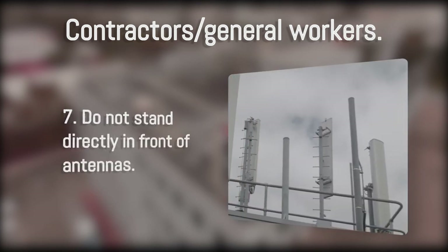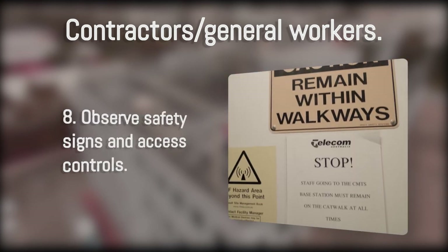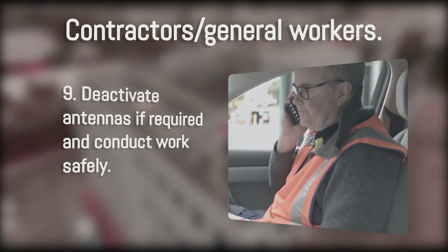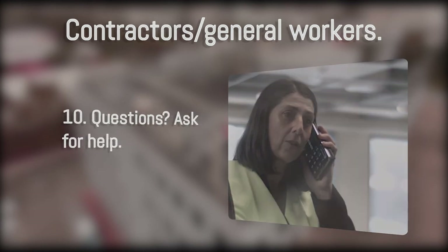Do not stand directly in front of antennas. Observe safety signs and access controls. Deactivate the antennas if required and conduct work safely. If you have any questions, ask for help.